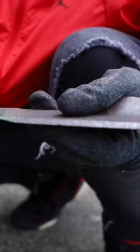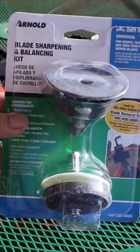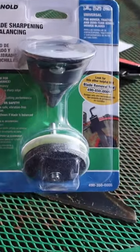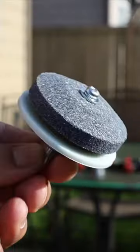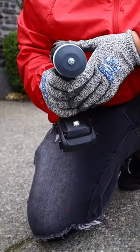The easiest way to sharpen your dull mower blades without an angle grinder is with the Arnold Blade Sharpening and Balancing Kit. It is a stone and guide that you attach to a drill, and you're off to the races.